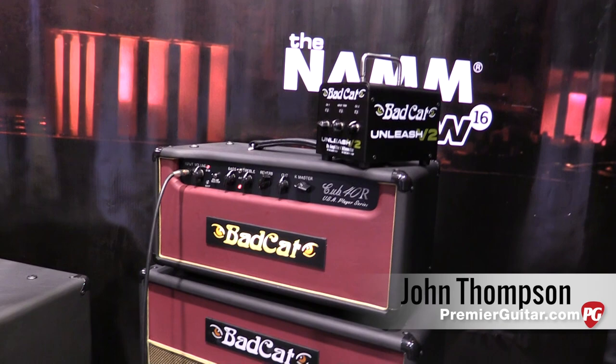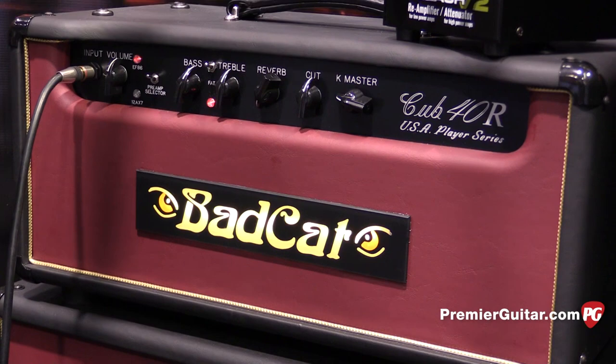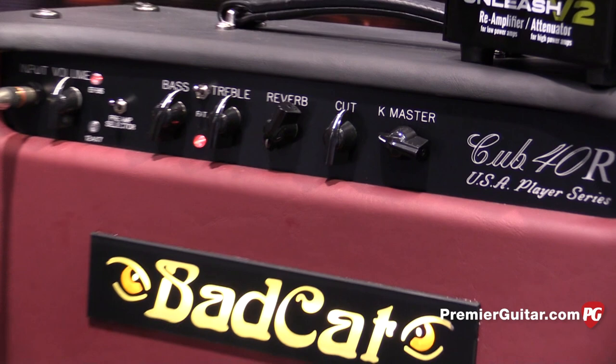Tell us a little bit about what we just heard on the intro and what you were playing through. Basically it's based on our Cub 3 amp. We've been working on it for about two years now. Essentially it has the same components, transformers, chassis, cabinet, built in the same factory as our hand-wired series, but done on a high-quality PC board.